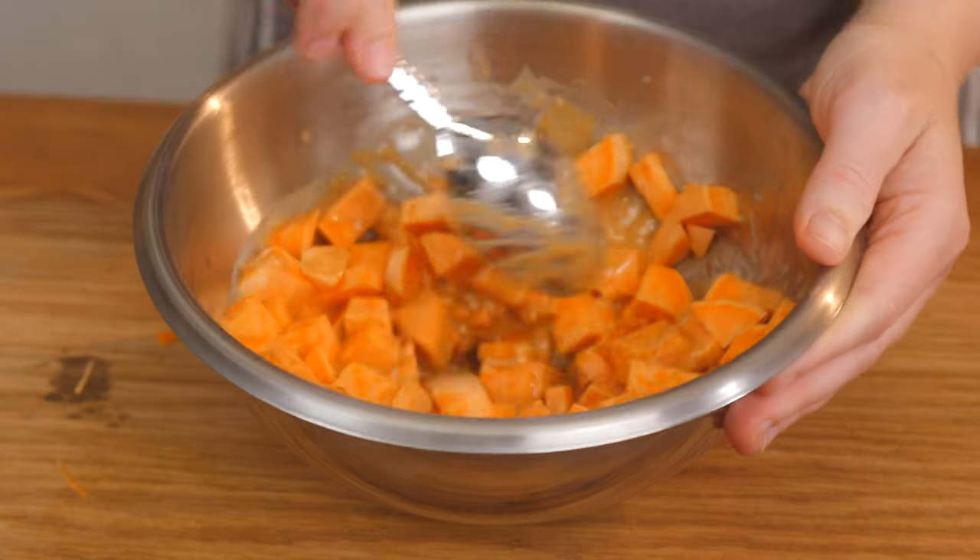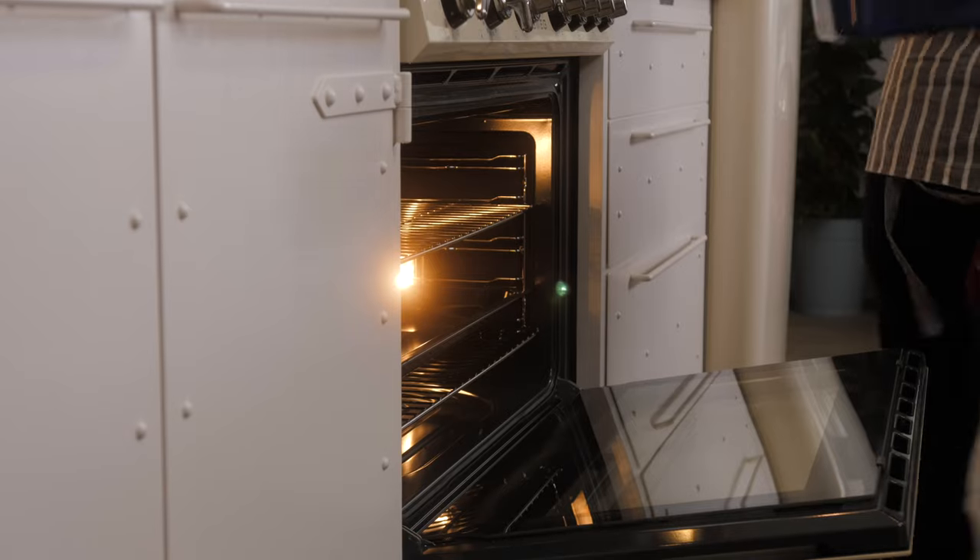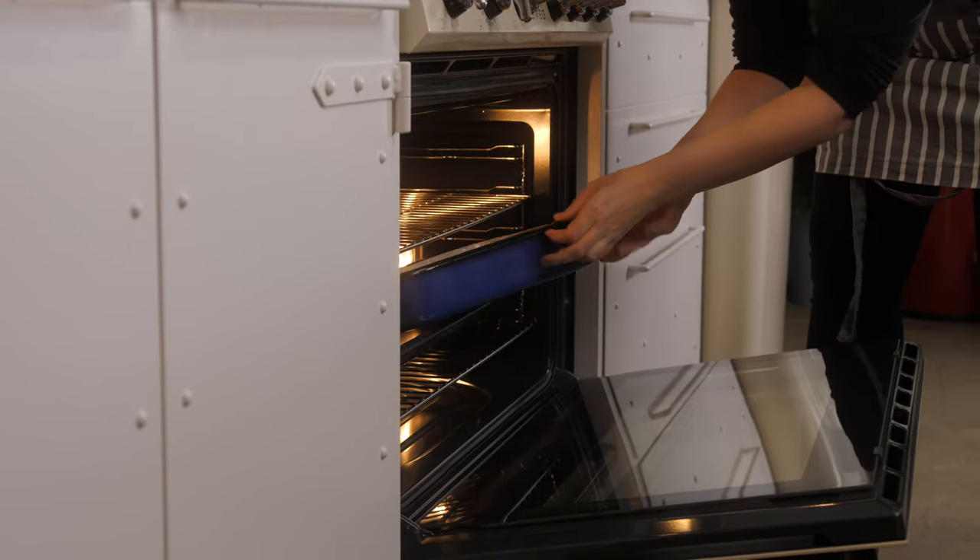Our oven is already preheated. You can use top and bottom heat at around 200–220 degrees, or you can use the fan option at around 180–190 degrees.